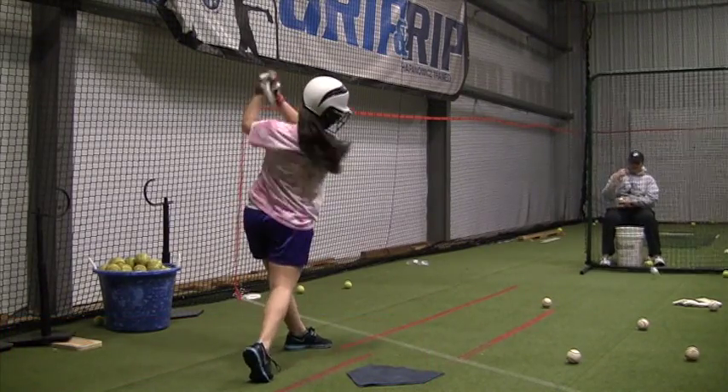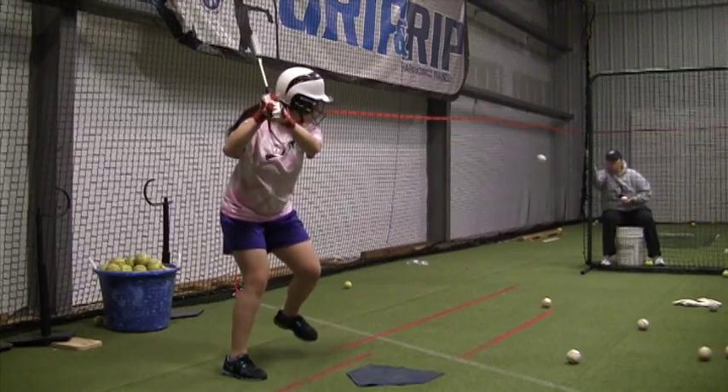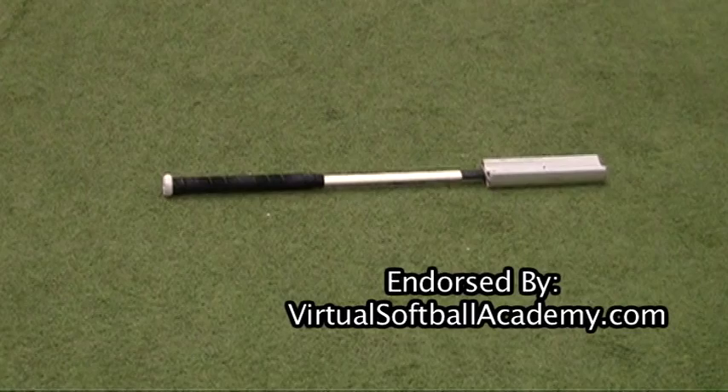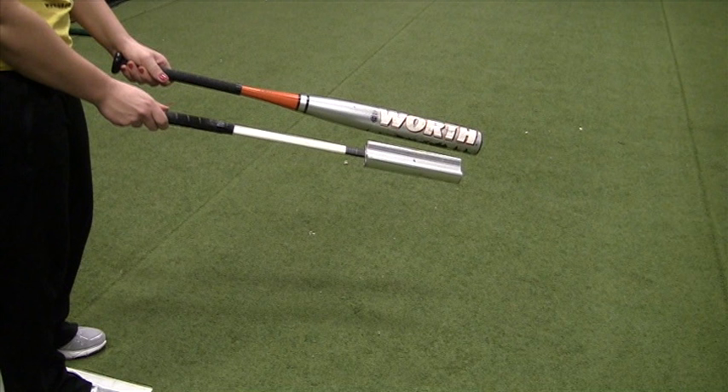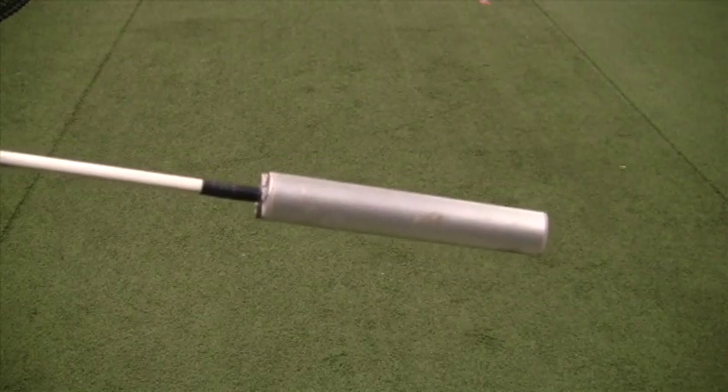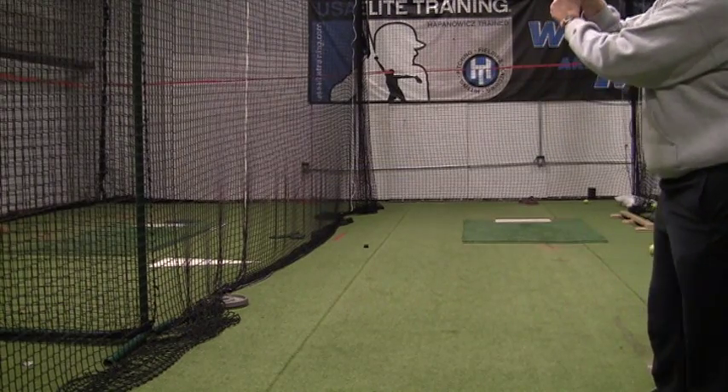Looking for a training aid for your advanced hitter? Meet the Pro Hammer Bat. This training device teaches your player to hit the ball only on the sweet spot. If they incorrectly roll their wrists or uppercut,